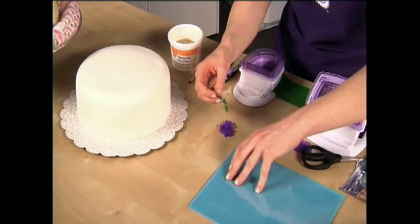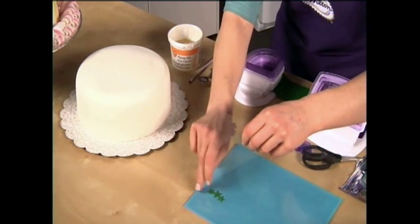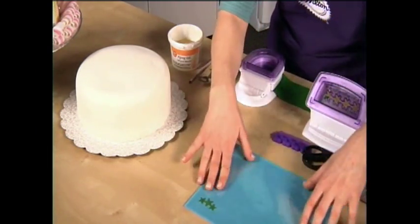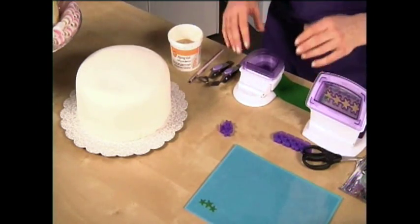Now as you're doing your punches, while you're waiting to decorate your cake, you need to keep these away from the air, and a great way to do that is with the gum paste storage board. You just put it in between the plastic flaps, and it will protect your decoration.